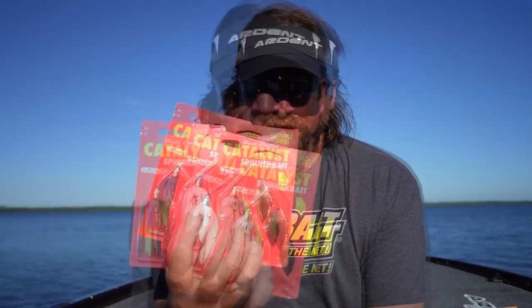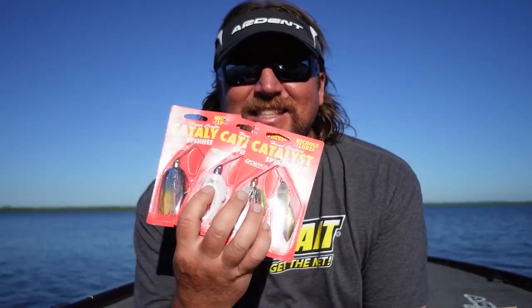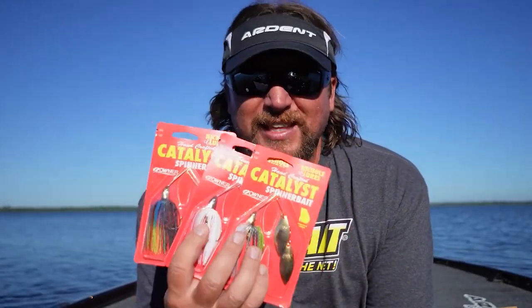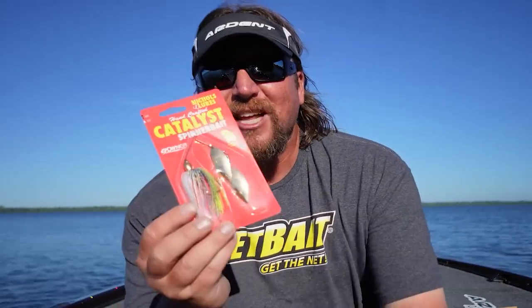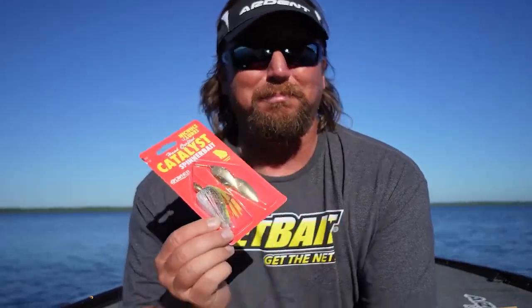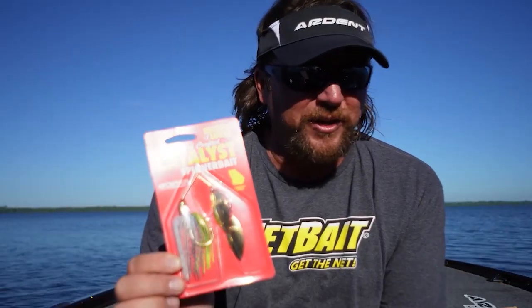You guys know how much I love the Nickels Pulsator spinner baits — well guess what, the Catalyst is it. All of their stuff is premium, but this is a premium spinner bait. I'm talking about this thing is 24 karat gold plated. If you want to throw some bling — who doesn't like bling these days? You got to have a little flash, a little pizzazz. This one has it. Check this thing out, dude — they made a lot of changes on this thing.